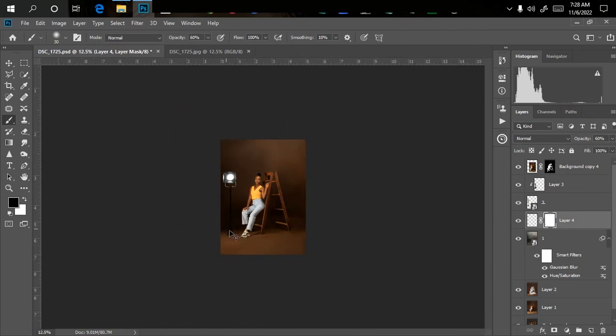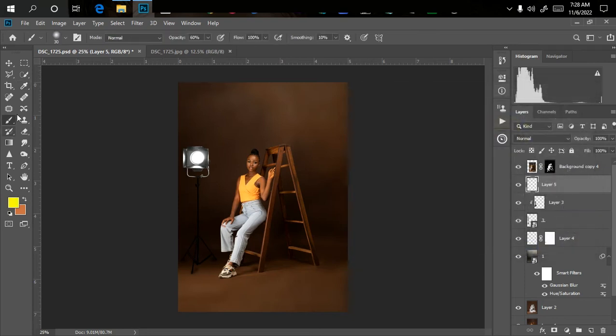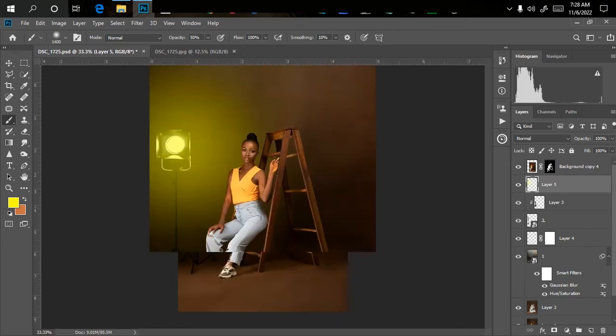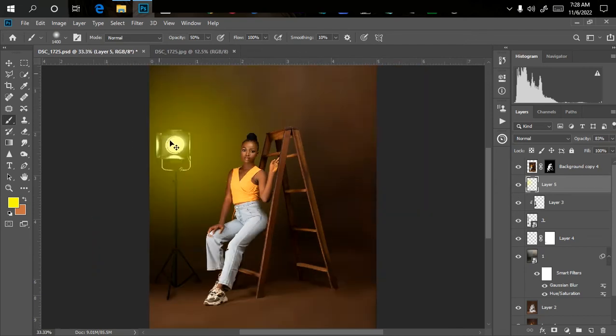Now we need to create the gel color on the background and on the model. Click above the gel light layer and create a new empty layer. Pick the color you want — for example, yellow. Set brush opacity to 50%, increase the brush size, and click once. You can see it's created our gel light color perfectly. You can leave the opacity as-is or reduce it slightly. Right now it's only reflecting on the background, not on the model's face.